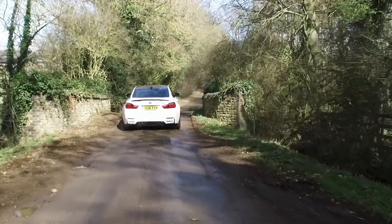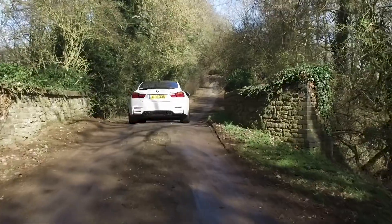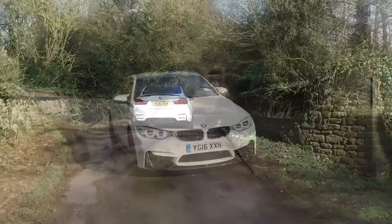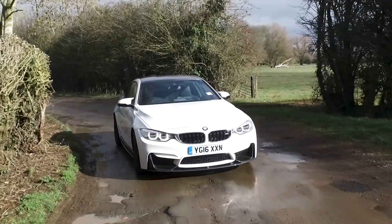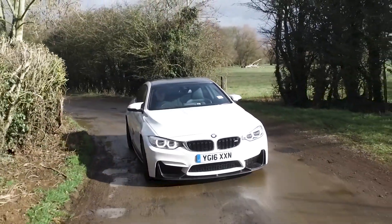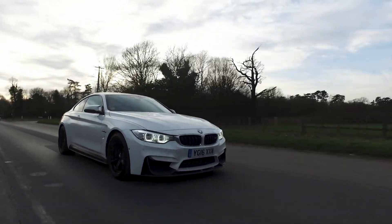The BMW platform is looking great with RaceROM coming in the next few months. It's very exciting and we're looking forward to it. Look out for our launch of S55 and then look out for our launch of RaceROM — it's going to be great.